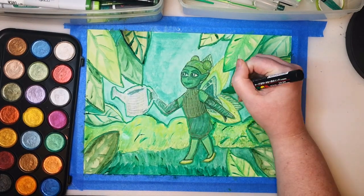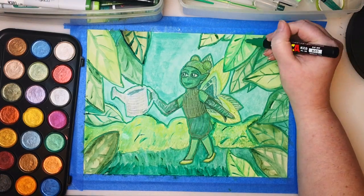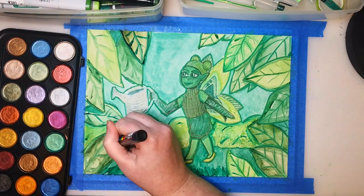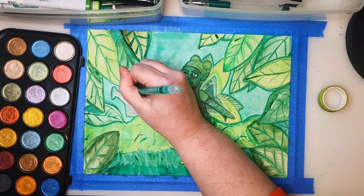I think I'd like to try this again with another color — make some new mistakes and learn new stuff. Thanks for watching, like and subscribe to continue on this art journey with me. Bye!